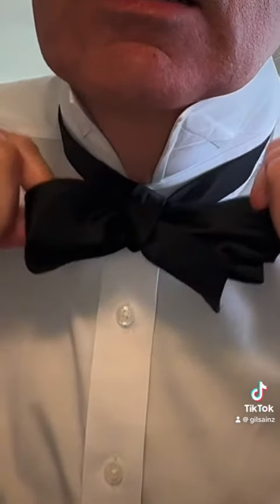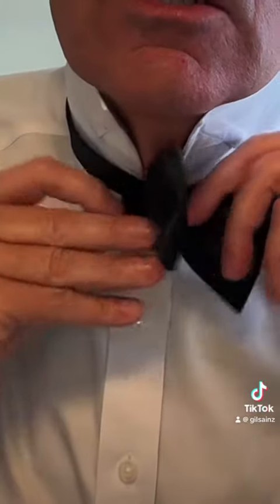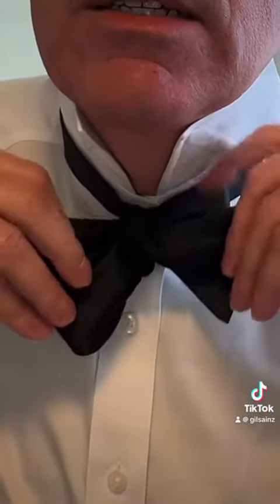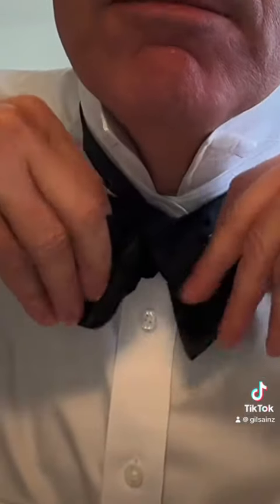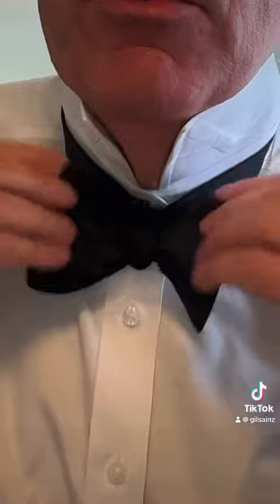If you can find the two ends that tighten it, it just takes a little bit of practice. Keep pulling this one back out, and basically there you have it — your bowtie. Pretty simple. Just keep playing with it until you're happy with it, and never forget to put your collar down and the bowtie out of the collar.